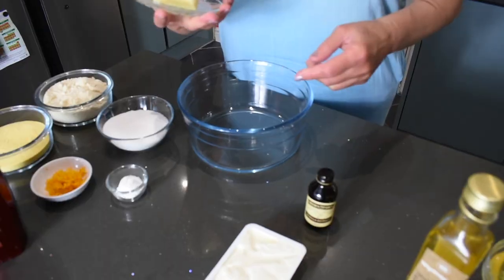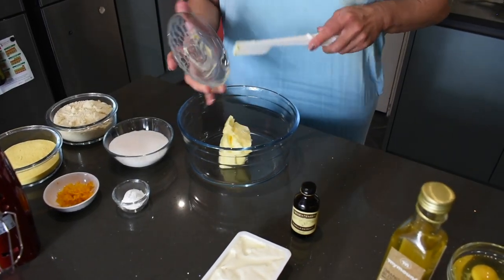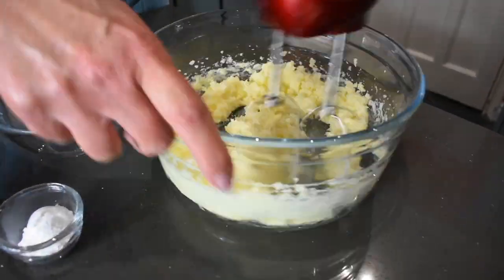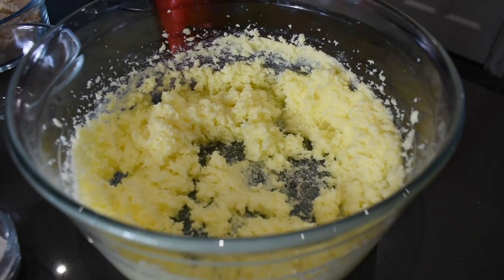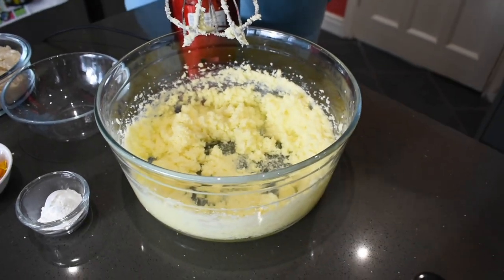We'll start by mixing butter and sugar, whisking them together until the mixture is nice, light, and fluffy. You can see that the mixture is much lighter in color and fluffy. Now it's time to start adding the eggs, one at a time.